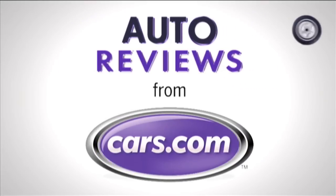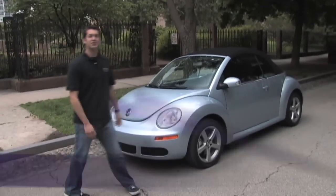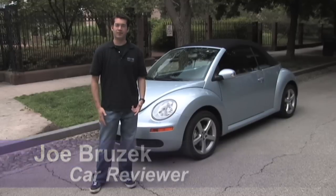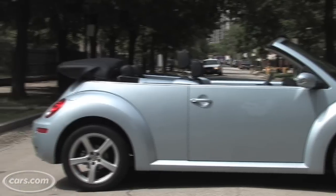Cars.com Auto Review. Hi, this is Joe Bruszek from Cars.com. We're here with the 2009 Volkswagen Beetle Convertible, and today we're going to be taking a look at some of the features that make this retro style drop top fun in the sun.